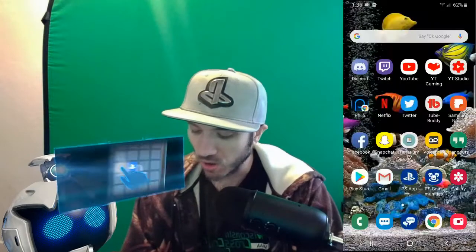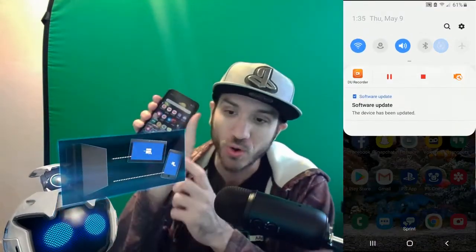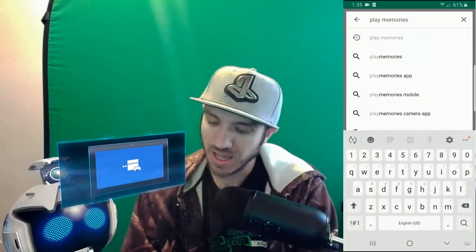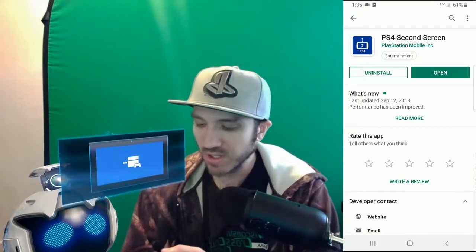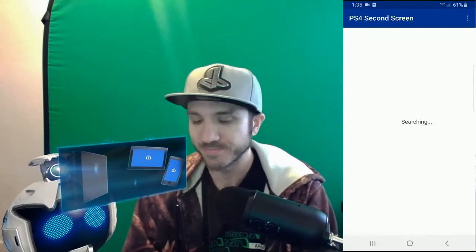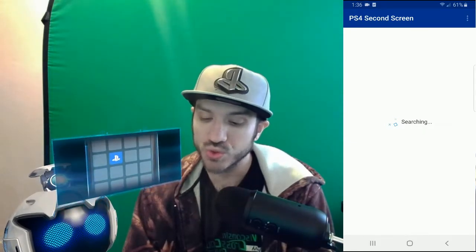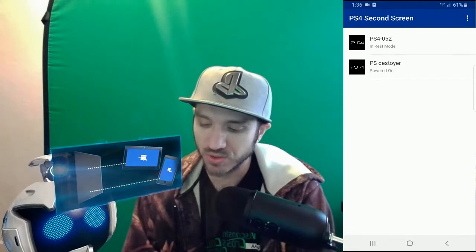We will need an application on our phone called PlayStation 2nd Screen. So go to your phone right now and go to the Play Store, and go ahead and type in PlayStation 2nd Screen. Here is the PlayStation 4 2nd Screen — I'm going to go ahead and open it on my device. We are going to have to go to a PlayStation 4 option and go ahead and type in a number here shortly. So let's go ahead and go to my PlayStation 4 right now.